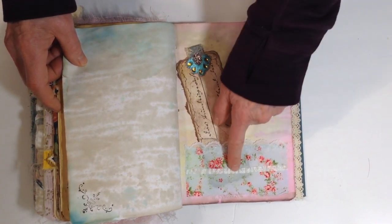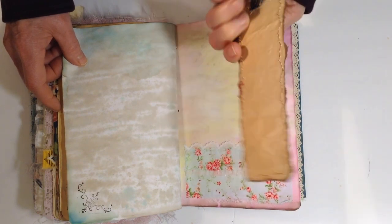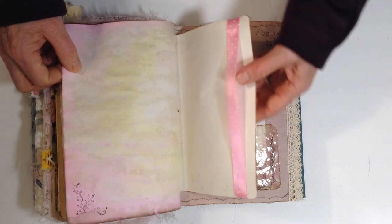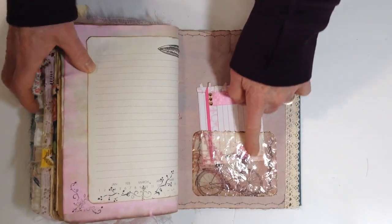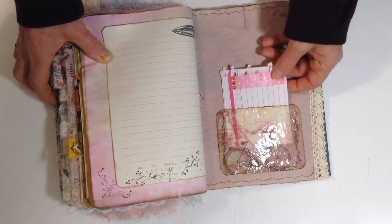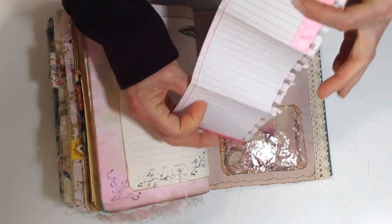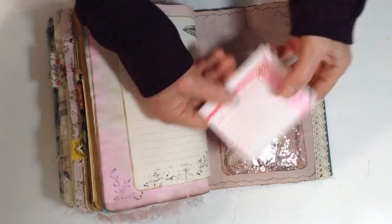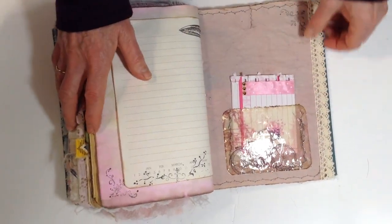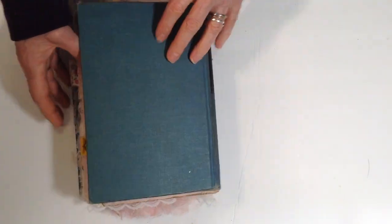This is a pretty pocket with some lace and trim down here, and paper-backed cardstock — another place to hang things on the belly band. Then this is one of those transparent pockets with a bicycle decoupage on it. It has a little journal spot inside just for writing, with some little bling on it. It goes inside the pocket like that. The back says 'friendship' — and that's the back of the book.